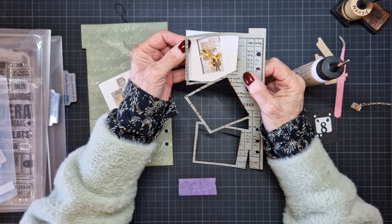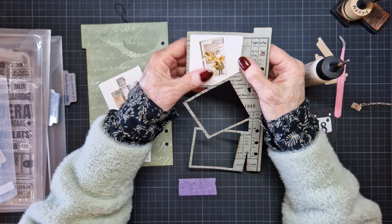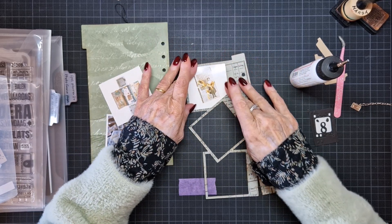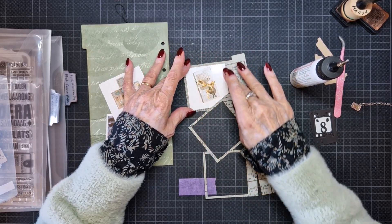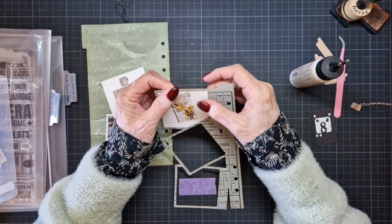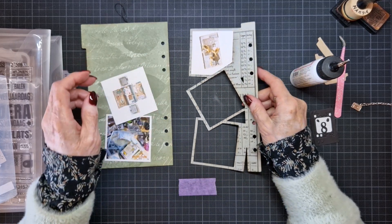You can also use tape, but I like to use glue because I can shovel it around. And I pick it up and go look if it's inside the borders. This is correct. It was also a nice project to do.